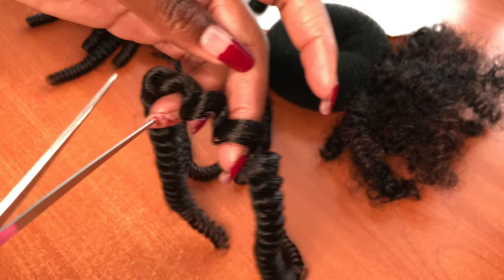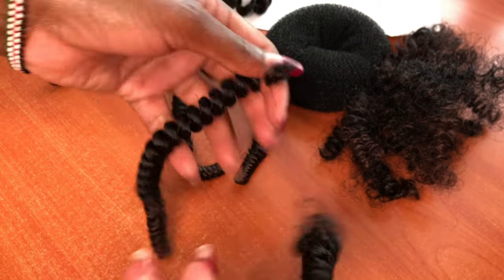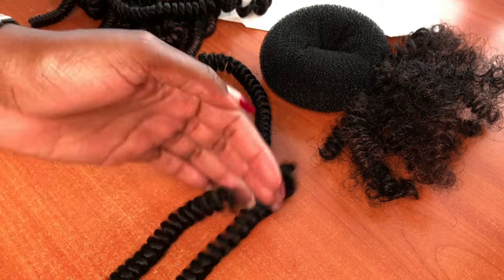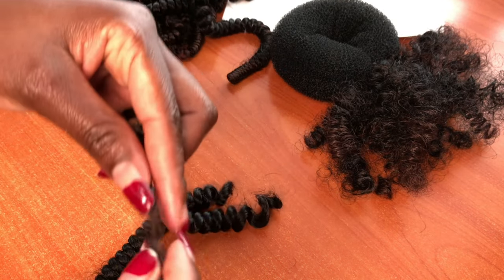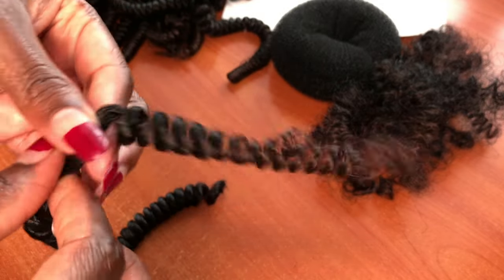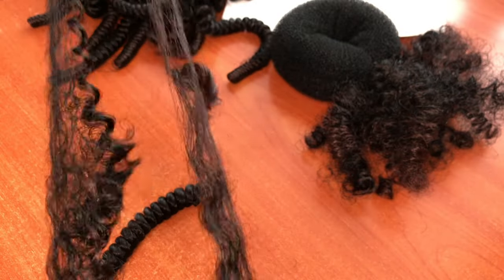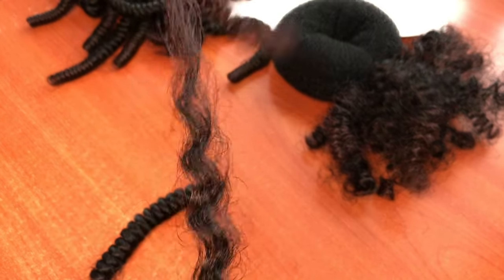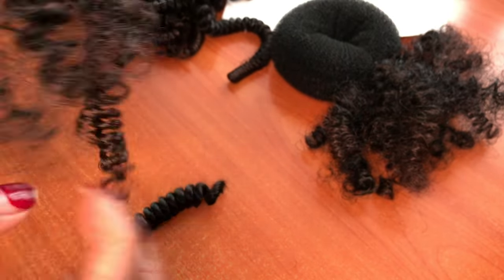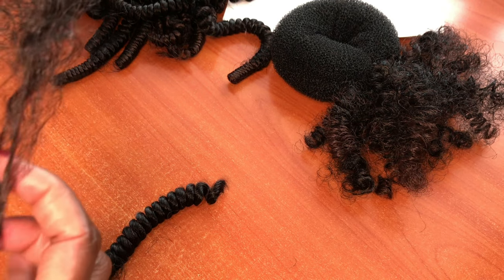That's how it looks. I'm going to divide it into two equal parts, and then I'm going to take one of the strands from the half. My goal is to make the bun look a bit kinky but curly, so I'm going to separate the first strand into two — just to get a natural, curly extension effect.